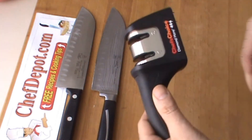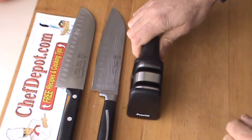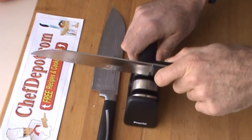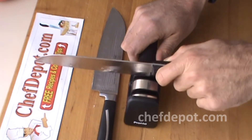We're going to start with stage one on the sharpener and move to stage two. I prefer to use my right hand. Stage one is here, stage two is here. You just take the knife, it hits the small wheel right there, and just pull back gently — you don't need to push.